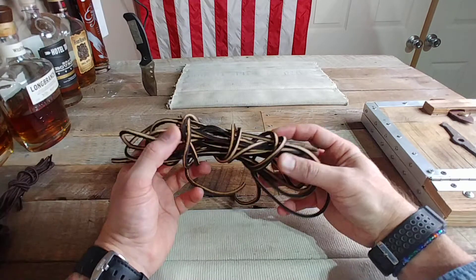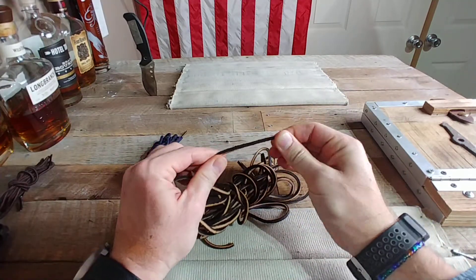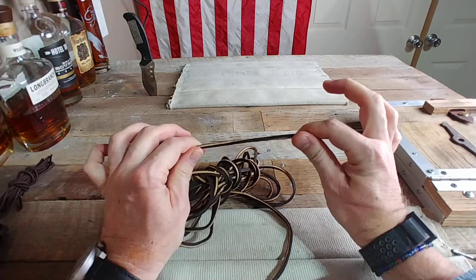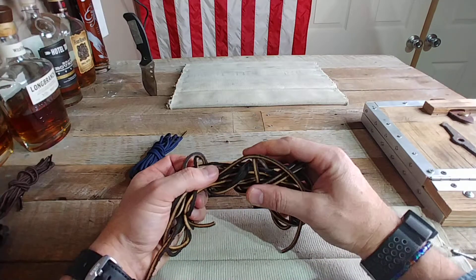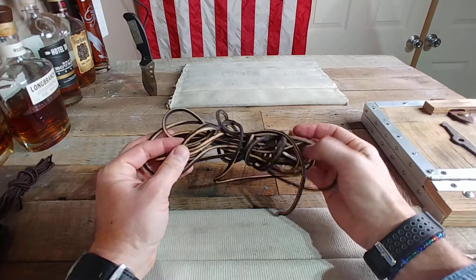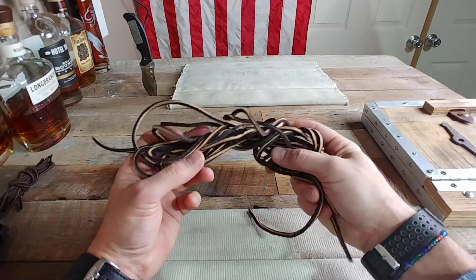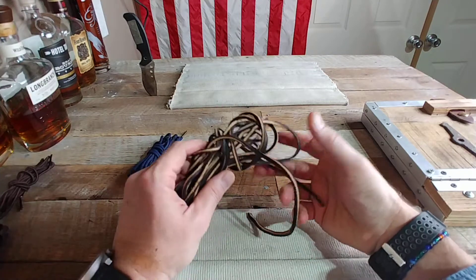The next one is a classic traditional boot lace — an oil tan leather. It's a really nice thick leather and a lot of guys really like it. It's a very traditional look. They're durable and not overly expensive. These came on my custom Nicks that I got for my wildland firefighting. I took these off because leather laces aren't going to hold up in that kind of environment, so I went with a different lace for that purpose.